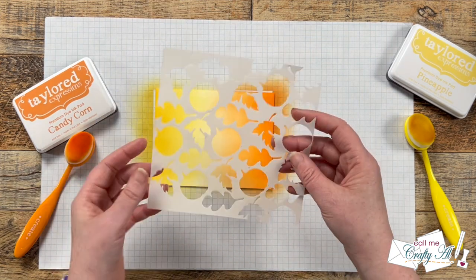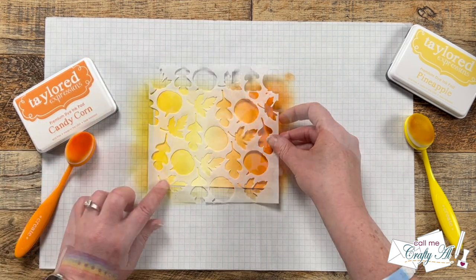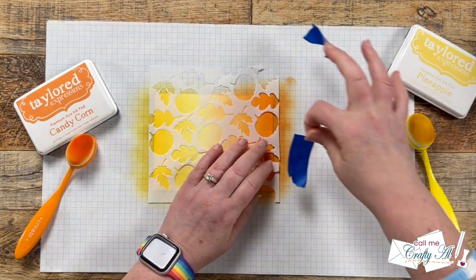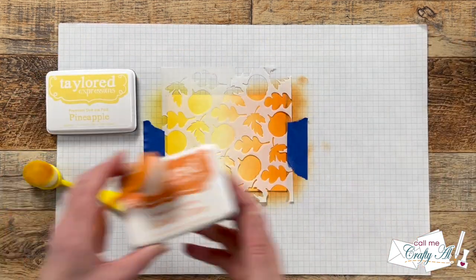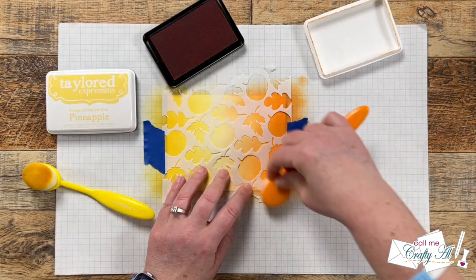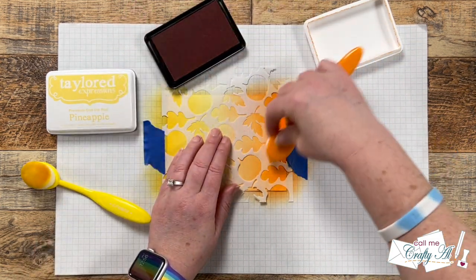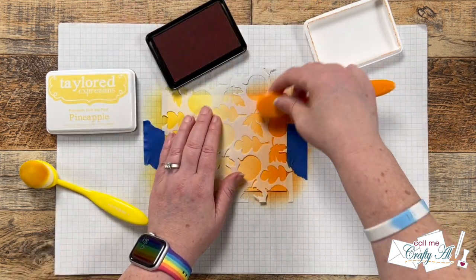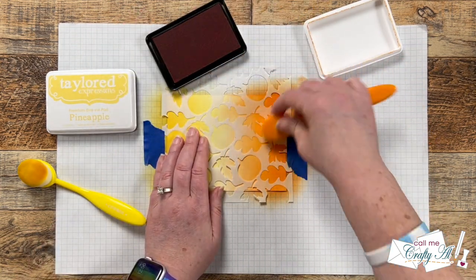Once the first layer of ink was down it was time to bring in my homemade stencil. I put it in place using that slight tack from the spray, then to hold it a little better — since some of the edges wanted to come up — I brought in a couple of pieces of blue painter's tape and added those to the ends. Using basically the same technique as before, I blended in from the ends with the same colored inks. Because I'm adding more ink on top of those specific areas, when I pull the stencil up and do the reveal you'll be able to lightly see those leaves in the background.